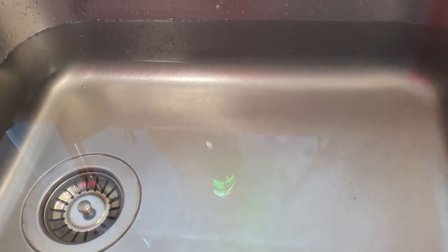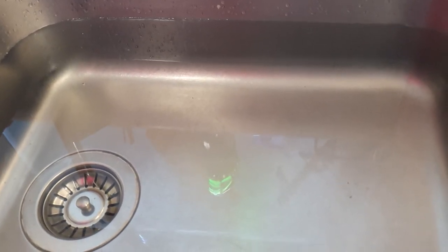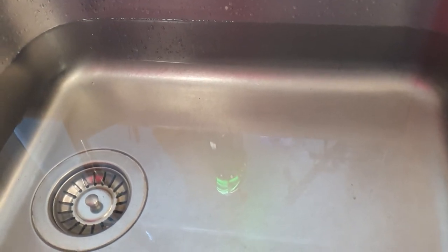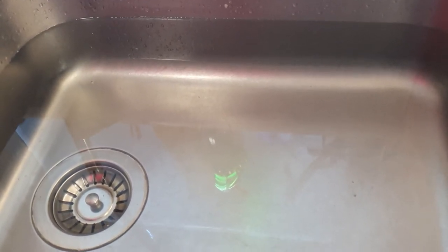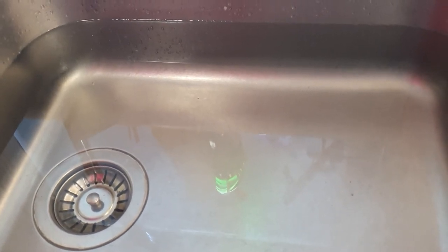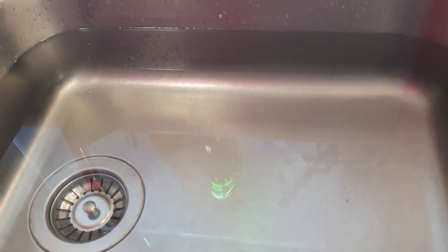If you've got a blocked kitchen sink, that could be an indication that waste water from the washing machine and dishwasher may at best not be draining properly, and that can lead to problems such as dishwashers not draining or washing machine doors not opening because they can't release the water and their safety functions kick in.